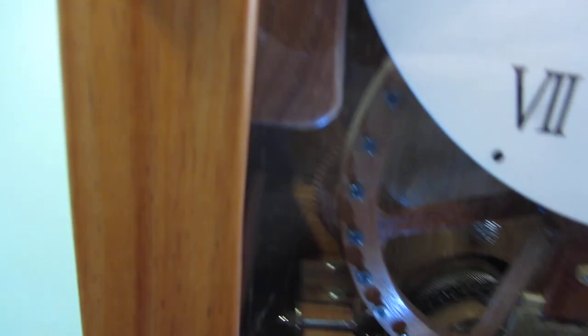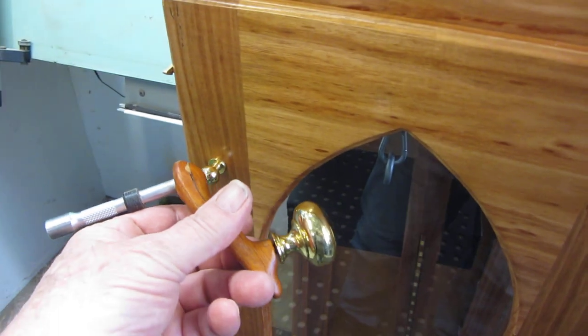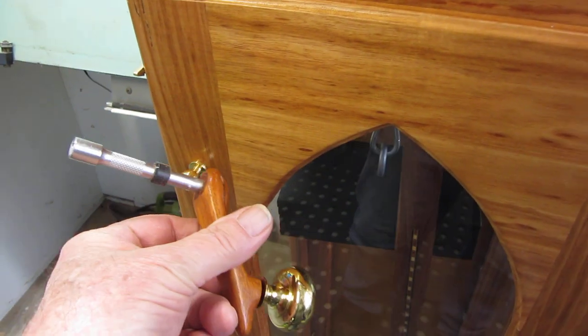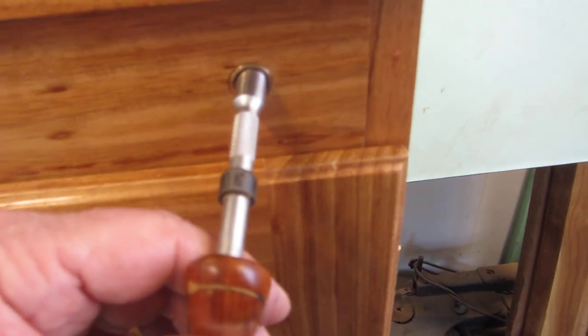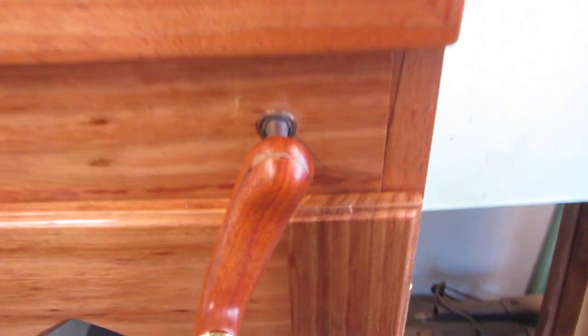Winding it is quite simple. A little winder I've made there goes into there.